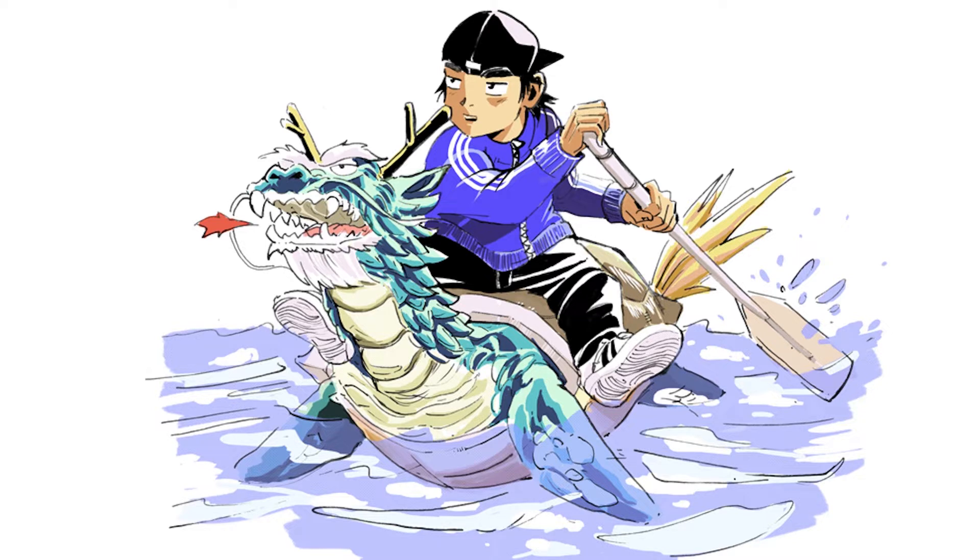Hey what's up everybody, this is Turtle Bolt and you're watching an episode of Drawing Time with Turtle Bolt. Today in this episode we're going to be going over how to draw this illustration that I've done. This is my new logo. As you might have noticed, it's also the logo that appears in the front.